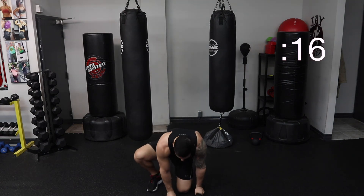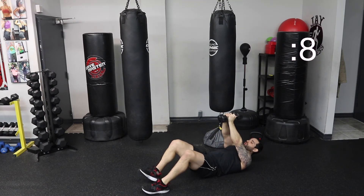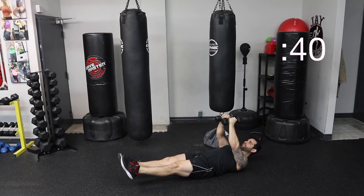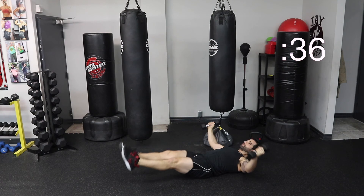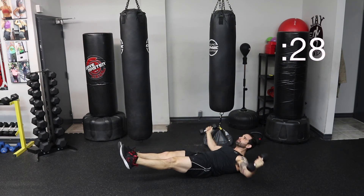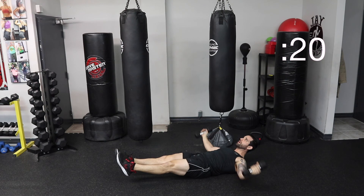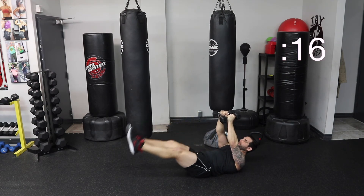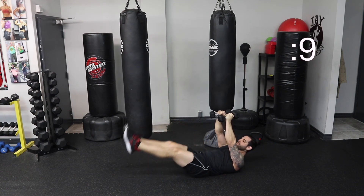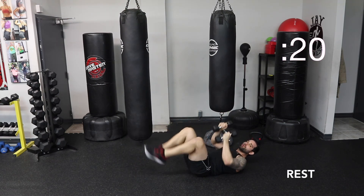Back on the ground, on your back. Leg raises — this again. Dumbbells are up. You can actually push them together if you want. Shoulders are off the ground. You're going to go one, two, and then two flies. Squeeze, and feel that nice stretch in your chest as you come up. One, two, keep your shoulders up. Squeeze your stomach. One, two. Take your time. Form, technique over speed. Don't fly through these — if your technique is not 100%, don't risk getting injured. Squeeze. One, two.